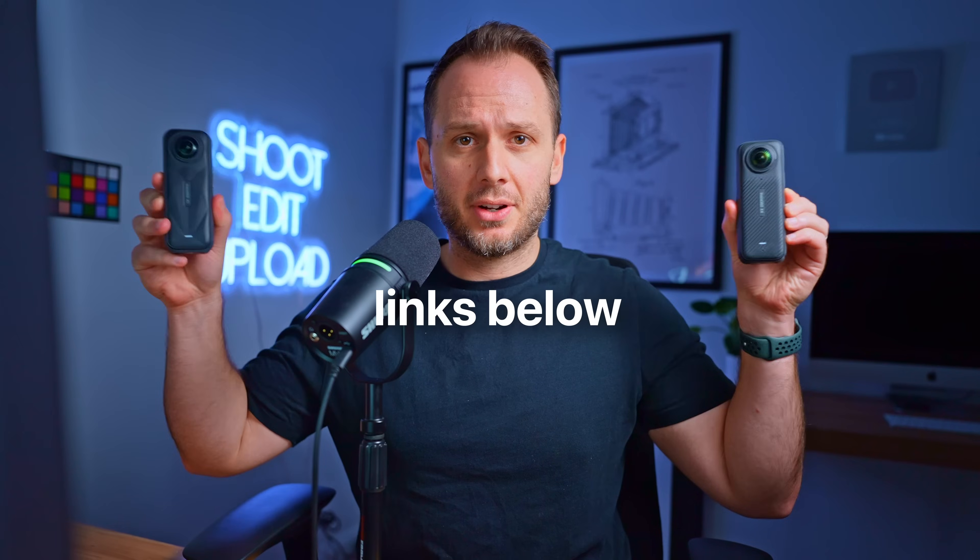In this video, I'll be reframing footage from both the Insta360 X4 and X5. However, you can still follow along no matter which camera you own using the exact same workflow. Big thanks to Insta360 for sponsoring this tutorial — all opinions within the video are 100% my own.